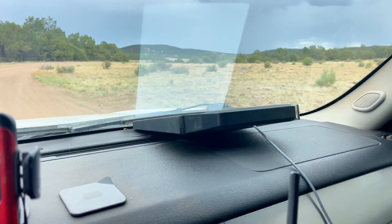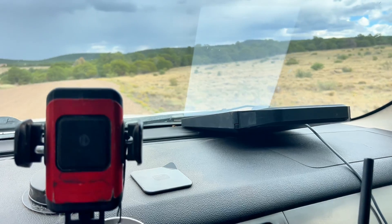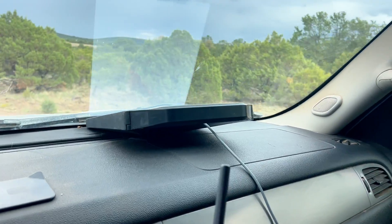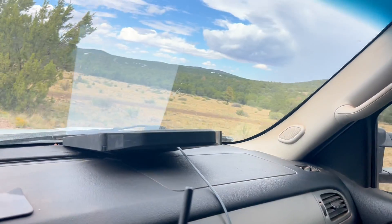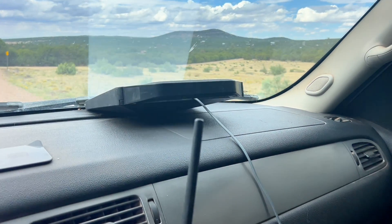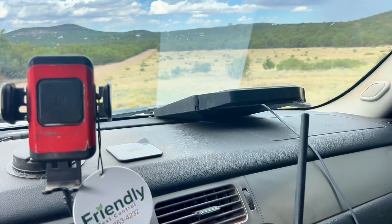It's pretty grippy and holds position really well until I hit some washboards — then it may or may not move, but most likely it won't. You don't want this covering the airbag door in the dashboard. I don't have anybody with me so it's fine, but if you have somebody in the car and it's covering that airbag cover, you could get a Starlink in your face. In fact, it won't shake out — if you can put a phone case on your phone, you can do this.